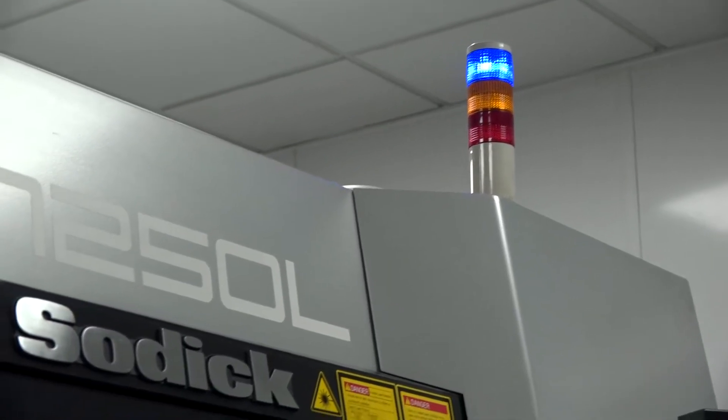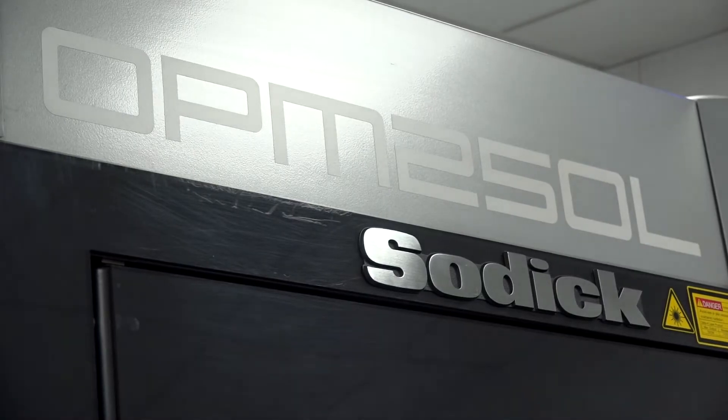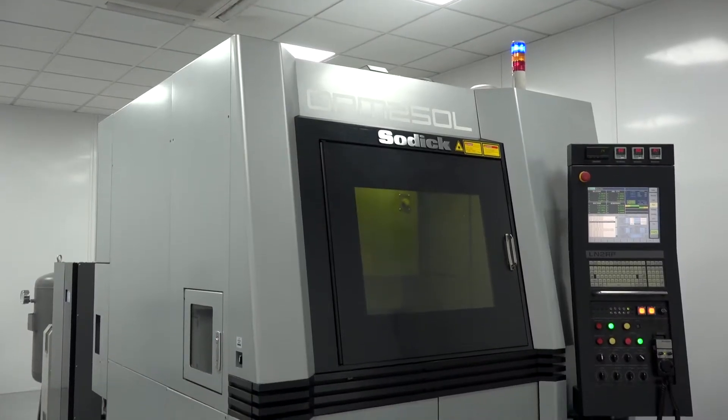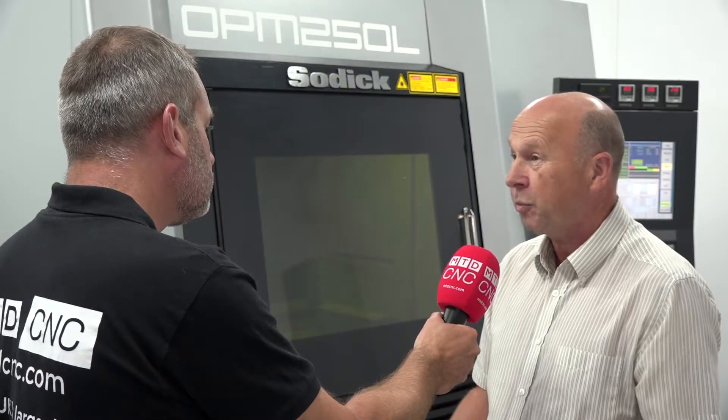It's a metal 3D printer with milling combined — it's specialised in that field. Sodic typically develop things that other people don't do, and we felt this was a big step forward in technology. OPM means One Process Manufacturing, and that's exactly what it does. You CAD program a part, put that into the machine, and you end up with a finished product.